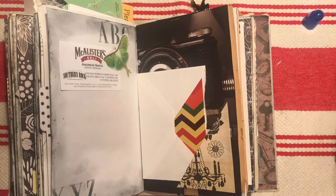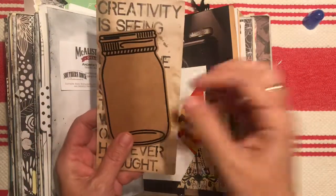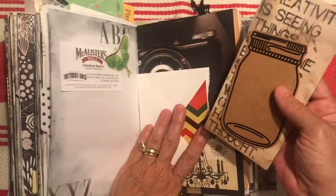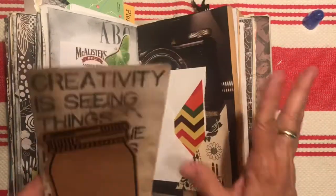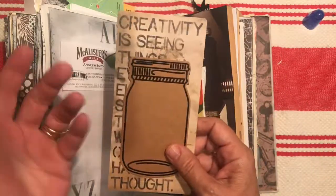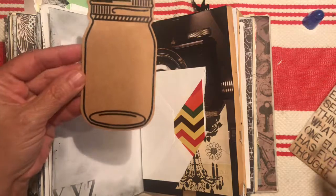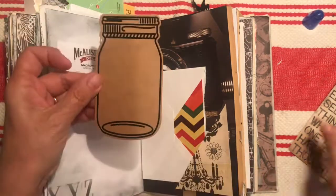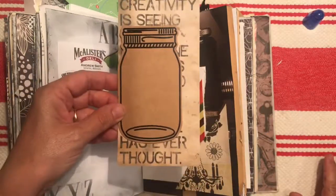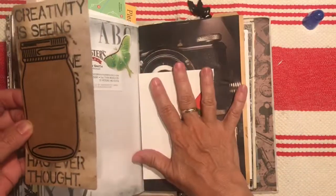These are some things I originally designed to go in this album when I was thinking it was going to somebody else, and I just haven't needed all these extra embellishments. As I work through the journal I'm setting them aside — I may use them later or send them to somebody. But don't you love this? I think this was from JoAnn's in that discount section — Mrs. Sparkles, I think. I love mason jar anything, so I had to get those.